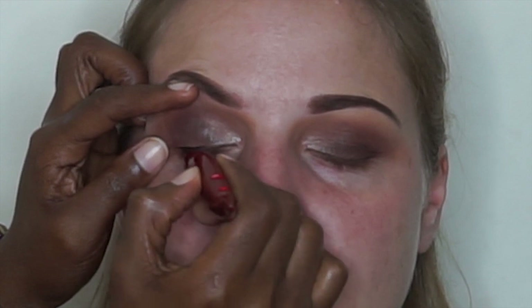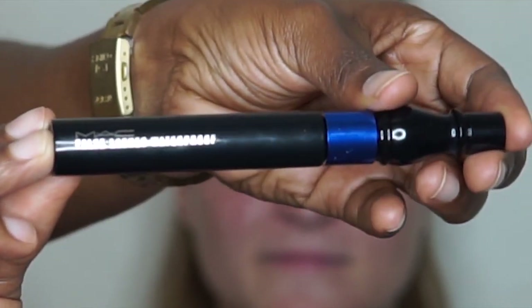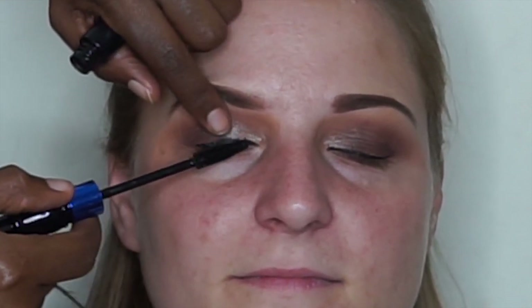I've finished her eyeshadow. Next I'm going to take an eyeliner and line her eyes. Then we are going to take the MAC False Lash waterproof mascara and add a coat on her natural lashes.